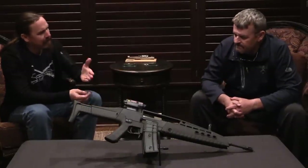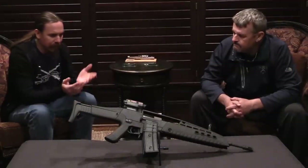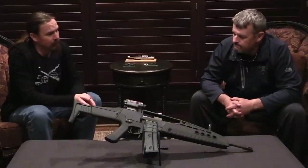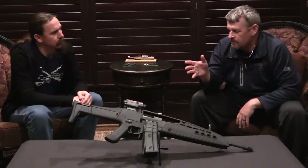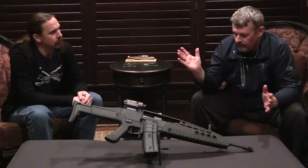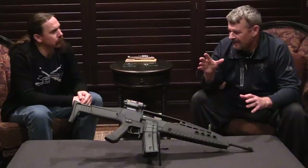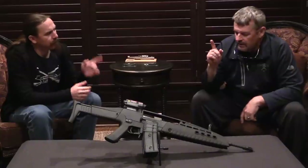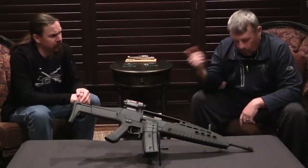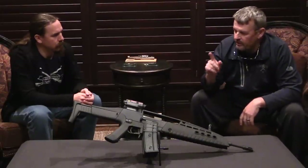Today we're going to talk through the XM8. There are not very many people out there with any hands-on experience, and you have not only that, but you almost have an XM8 here. What this is — Tom Bostick, Tommy Built Tactical built it. He's renowned throughout the United States for doing G36 custom work. He also has an accessory package he puts on HK SL8s to give them an XM8 style look. He does SL8 to G36 conversions.